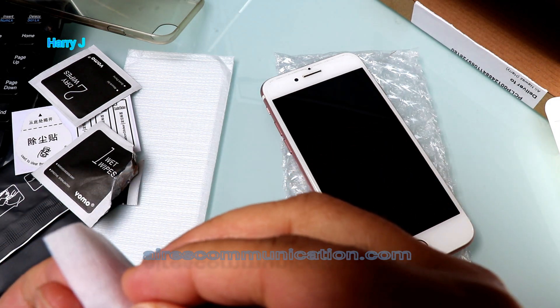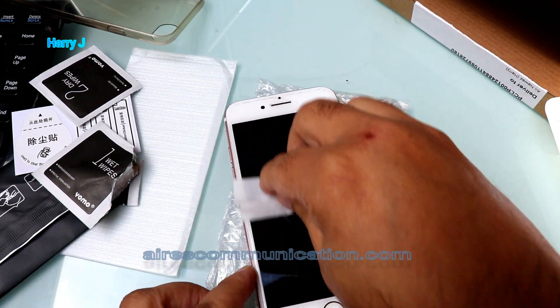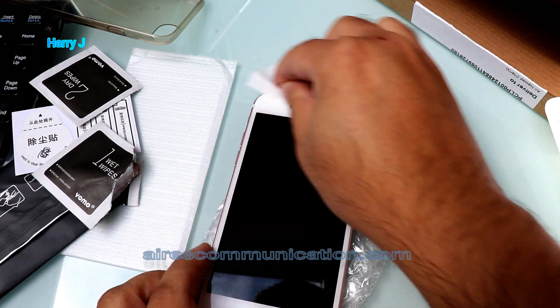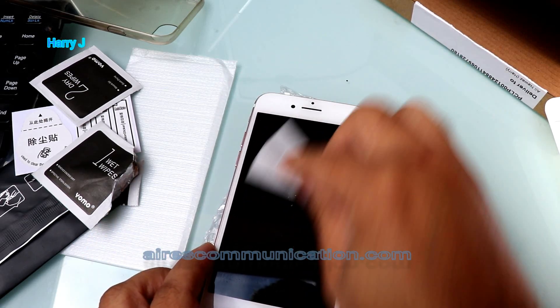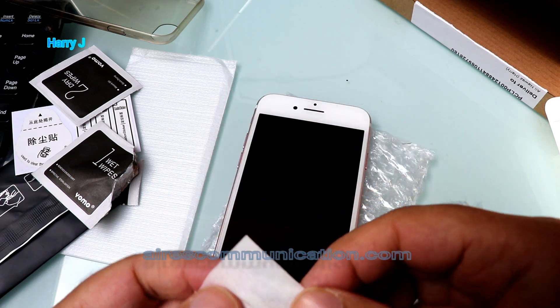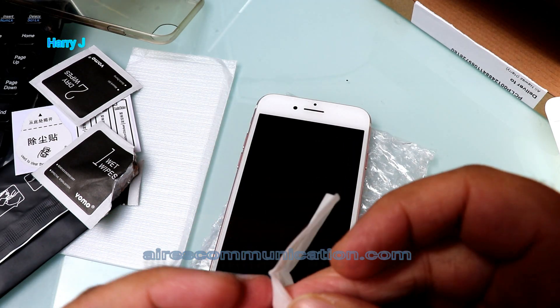It's really wet. Now let me clean it properly, because there should not be any dust or anything between the screen protector — the tempered glass — and the real screen of the iPhone.